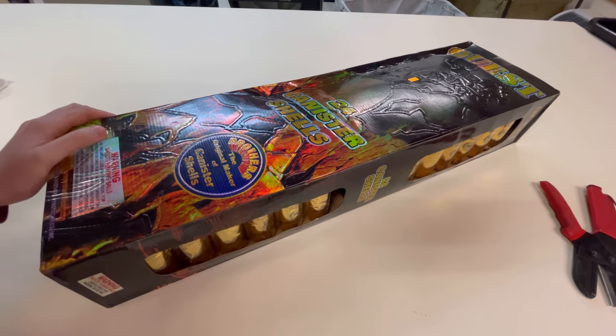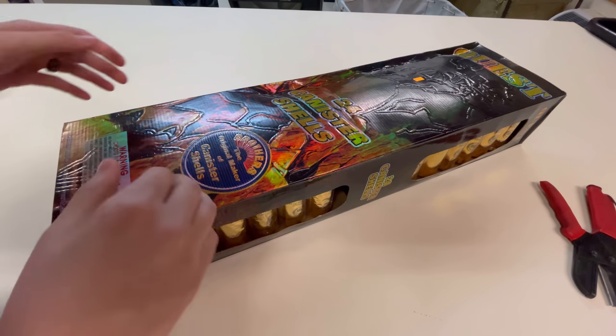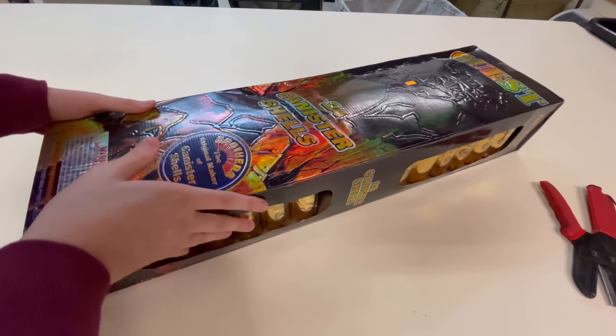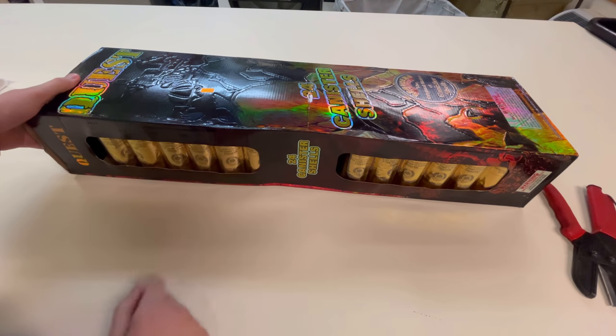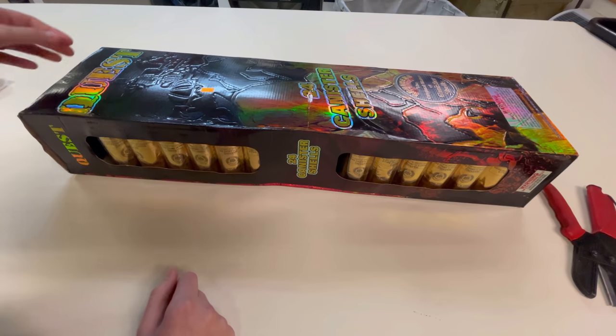I've been putting this video off for way too long, so it's finally time to shoot them off. But before we do that, I want to show you a couple things on this box. These are pretty famous shells, so a lot of people already know about them. You get 24 canister shells in the kit, and they're by Brothers Pyrotechnics — called Quest Shells.